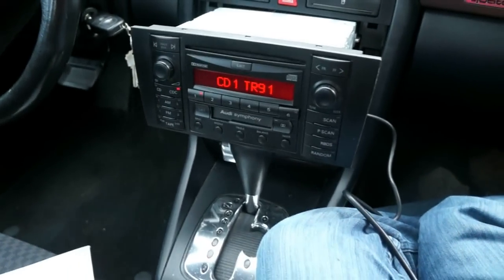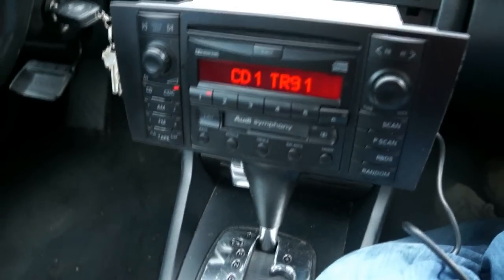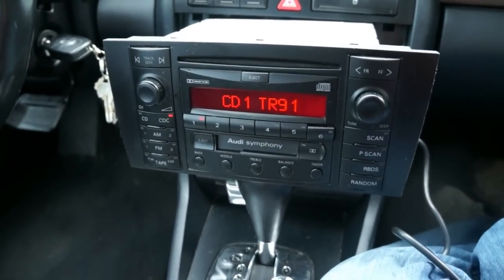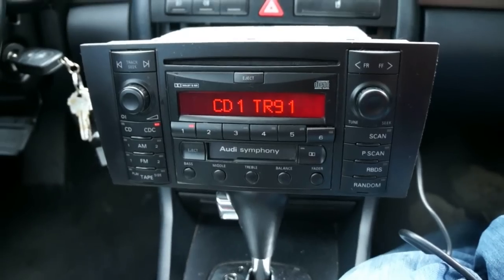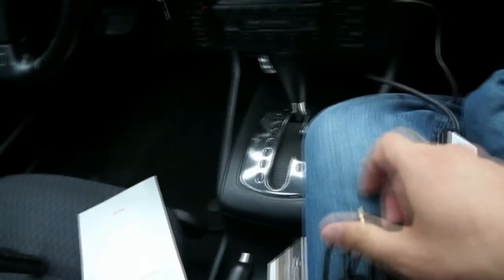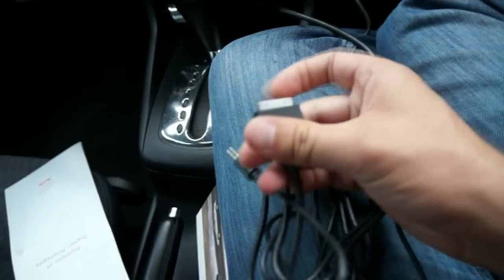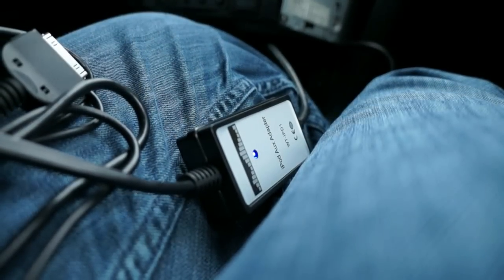I didn't have any trouble with it locking out — it just turned back on fine. It says CD1 Track 91, which is a little weird, but this interface has two features: auxiliary input and iPod. I'll go ahead and plug my phone in and show you what it's all about.